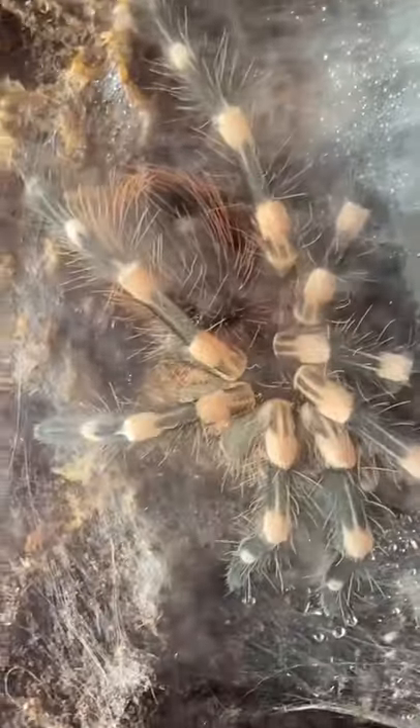Now I'm not seeing any sort of visible pockets, so I'm pretty sure this tarantula is just a boy.